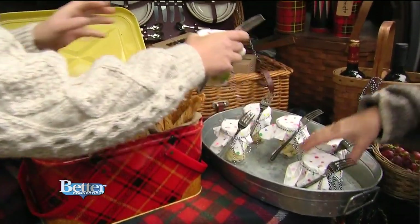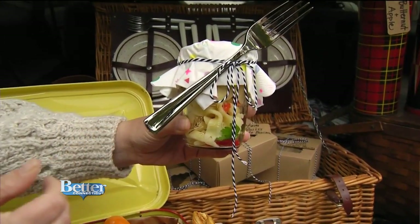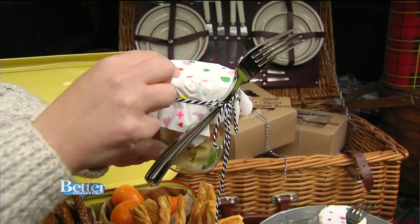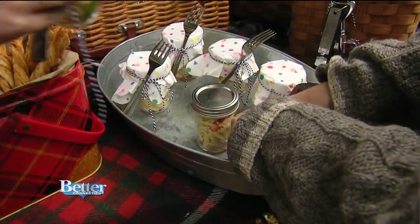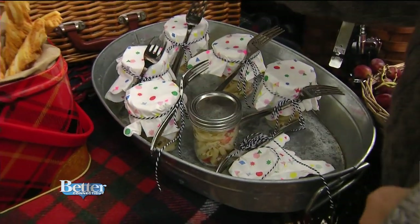For little grab-and-go things, look at these pasta salads in mason jars — the forks are tied right on, and the napkin is tied on there too, so it's really easy. You keep the lid on underneath — it comes right off. You just put them into a little bucket tray.